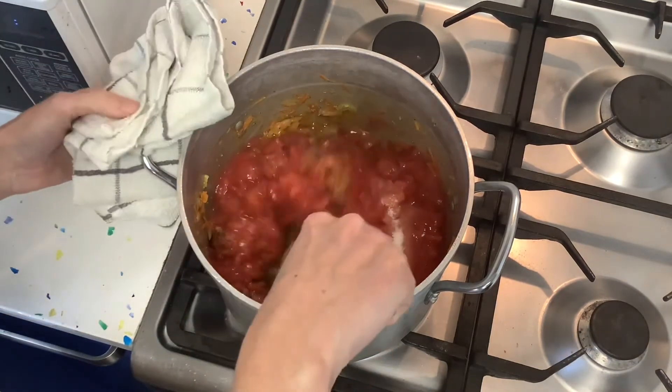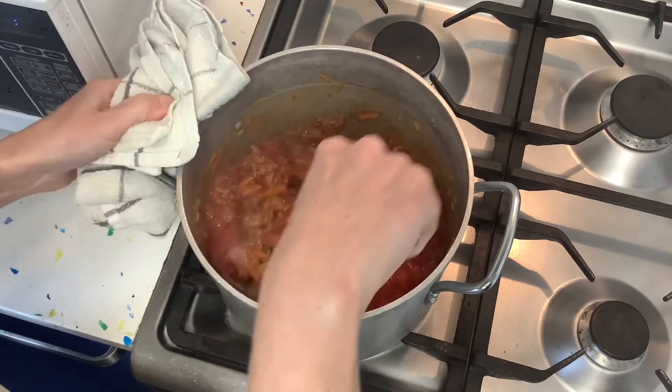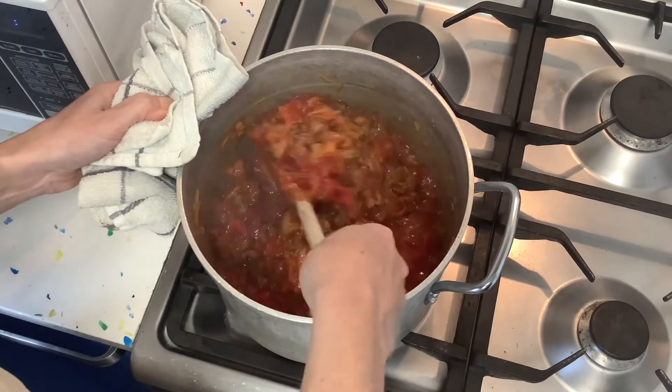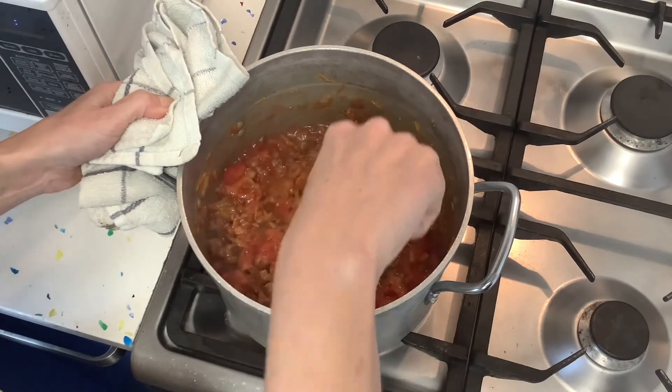Now once we've mixed this all through we just have to leave it here to simmer for about an hour on a low heat.